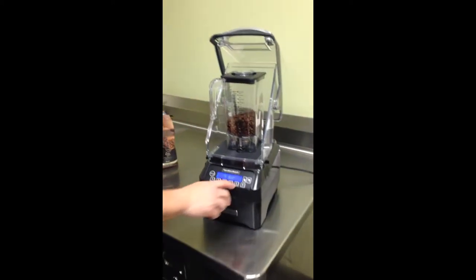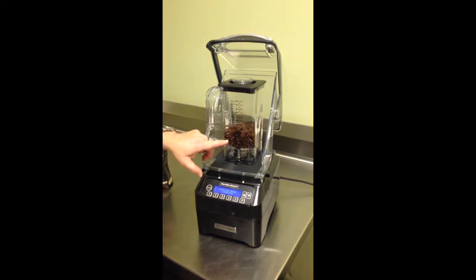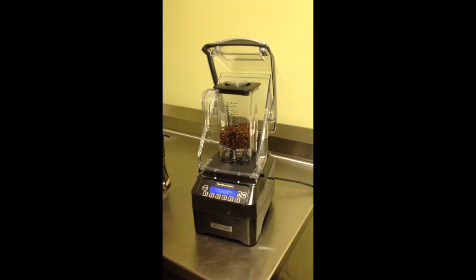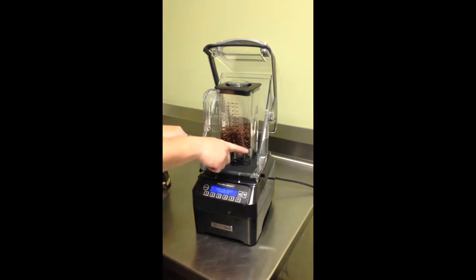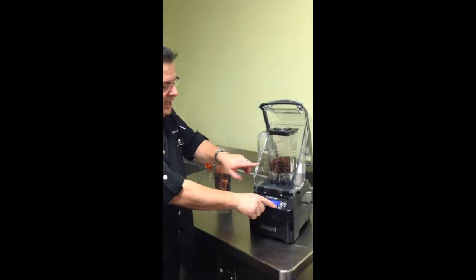Let me show you. Here's what I want you to do — pick out your favorite bean. What you're going to see is the product is going to blend, go to the outside, up the outside, and down the center. I'll leave the lid up at first so you can see. Follow your bean.